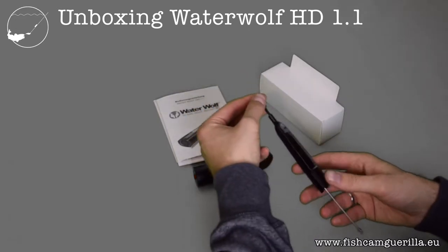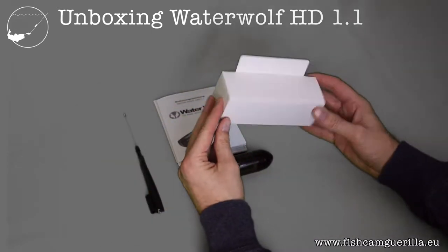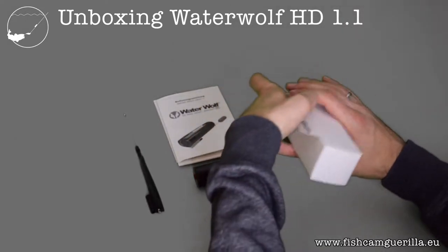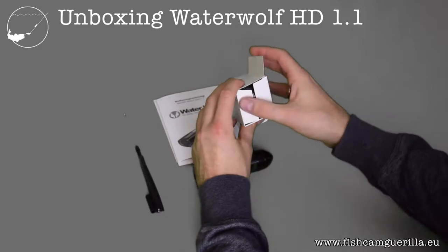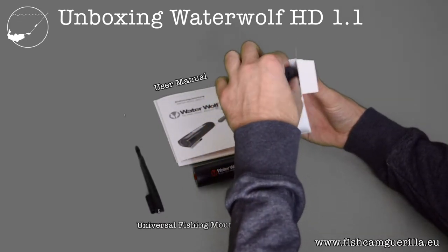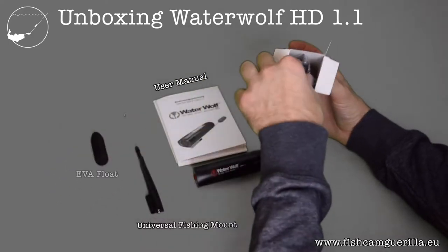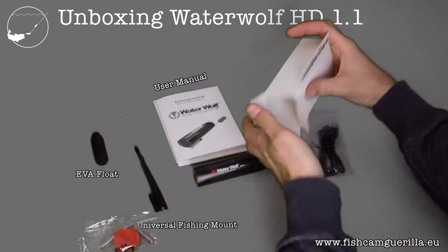This is the universal fishing mount, used to attach your camera to the line. Now let's open this little box. We've got the EVA float — let me just empty this box so it's out of the way.